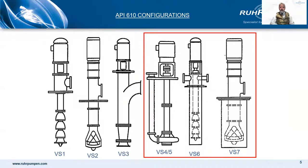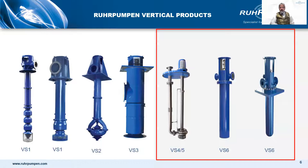So that's what we are looking at: VS4 and VS5. VS4 is a volute type side discharge pump. VS5 is similar to VS4 but it's a cantilever design with a rigid large diameter shaft, so no line shaft bearings. VS6 is the diffuser type double case and VS7 is the volute type double case — same thing but more visual.